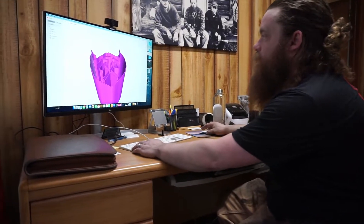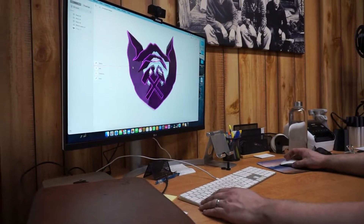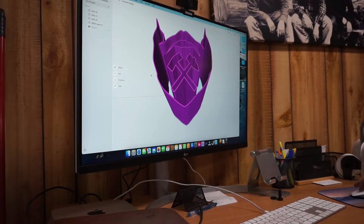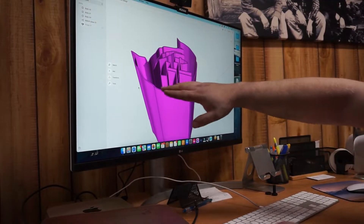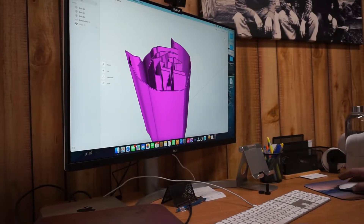The first step for the 3D Damascus mosaic is working in a CAD file and designing your design. If you take a look at the screen, what we have is our beard logo. We use Shapr3D as our software. I have a guy who does the design work for me — he basically takes this 2D rendering of the logo and pulls it up into a 3D model.